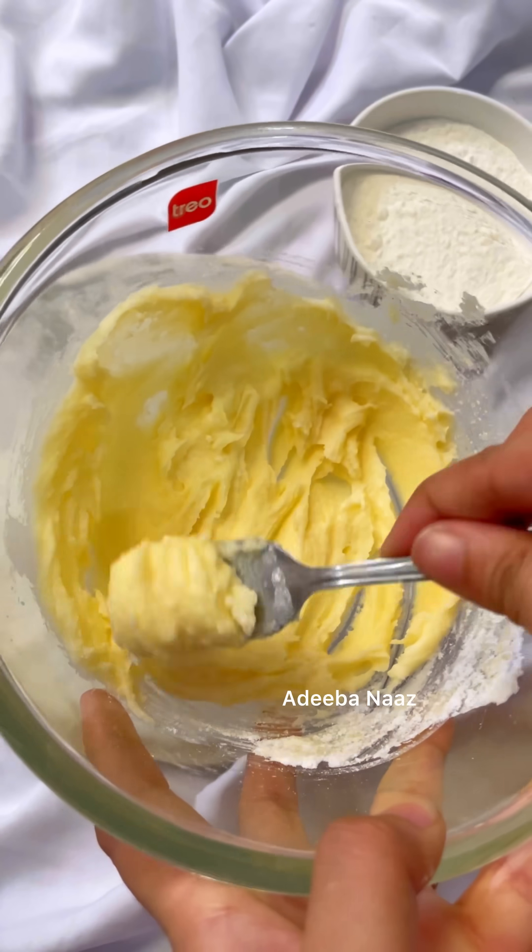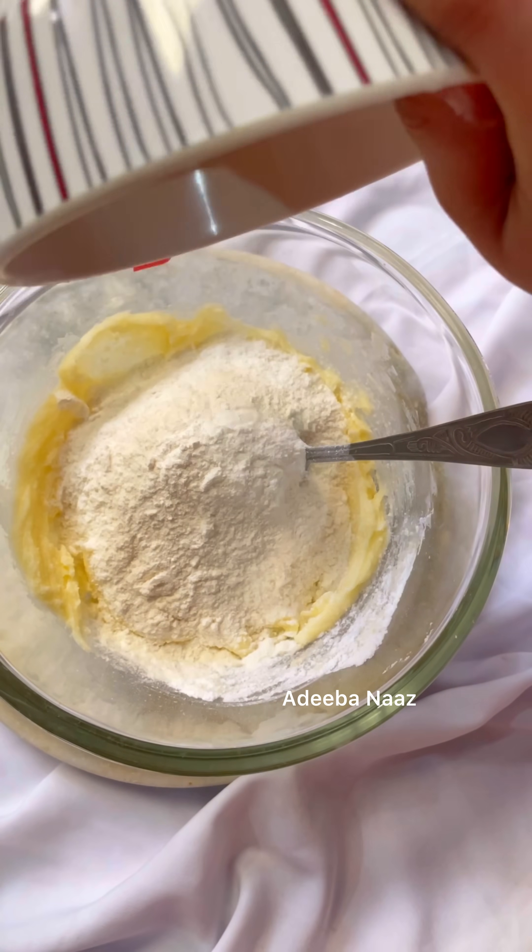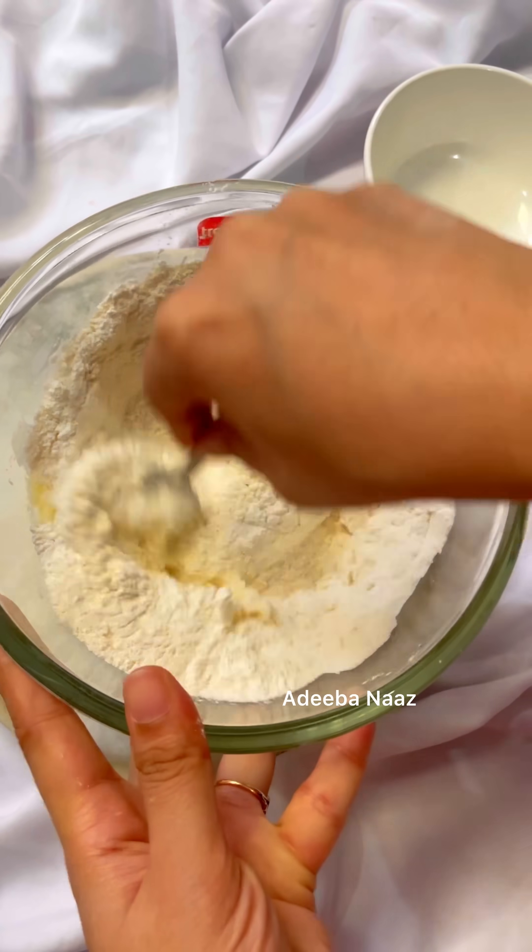This becomes like a very soft whipped cream. After that we have to add one more bowl — mix it in and get it good.